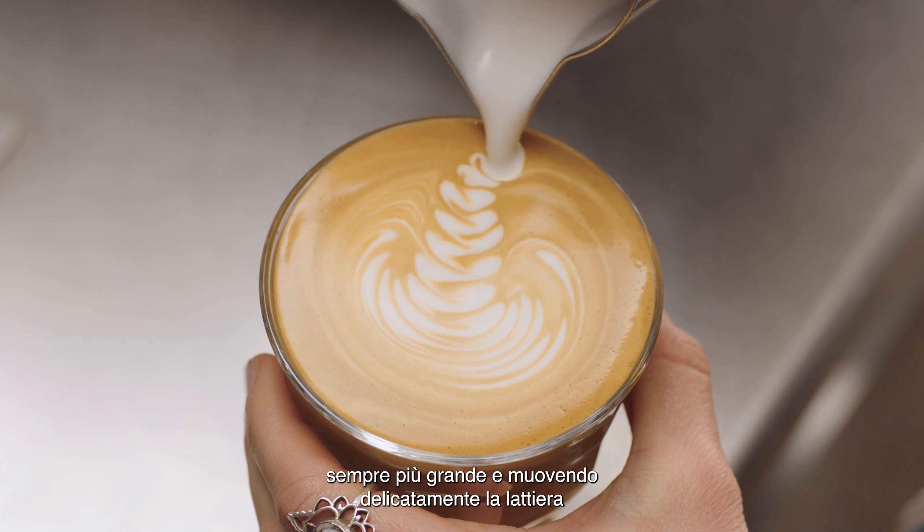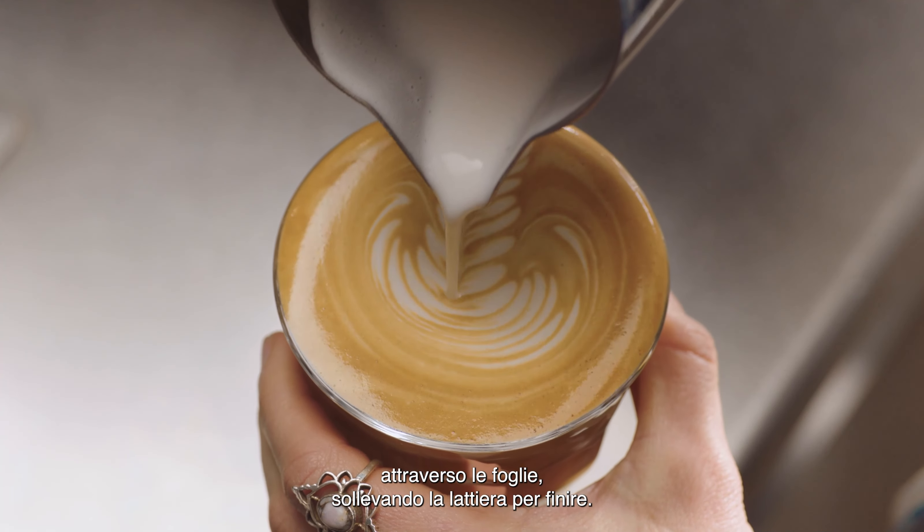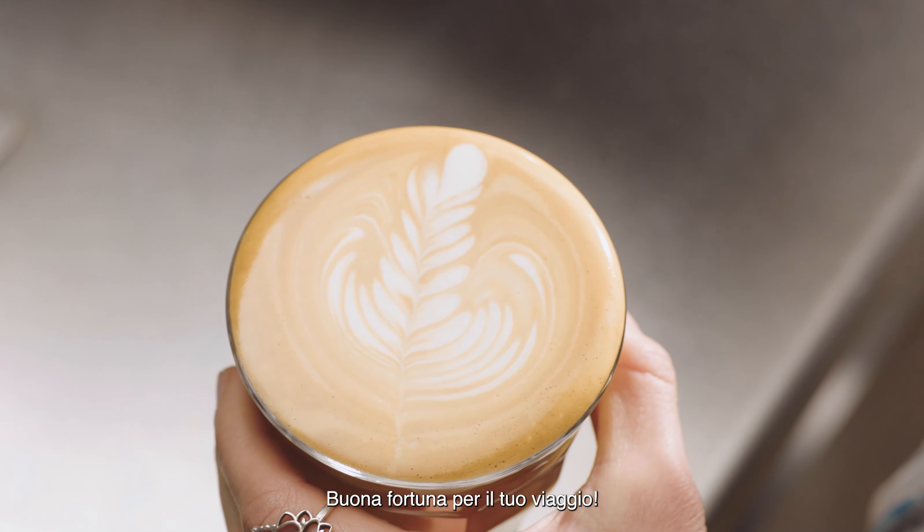Gently move your jug from left to right, creating leaves. Then pour through the leaves, lifting the jug to finish. Good luck with your journey!